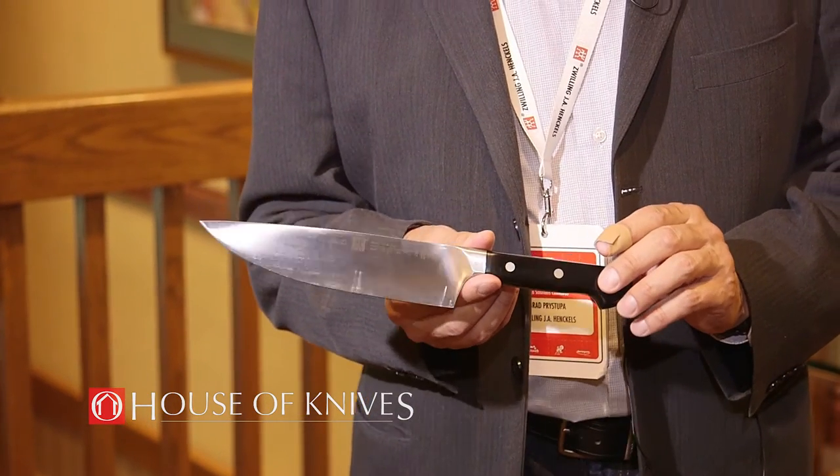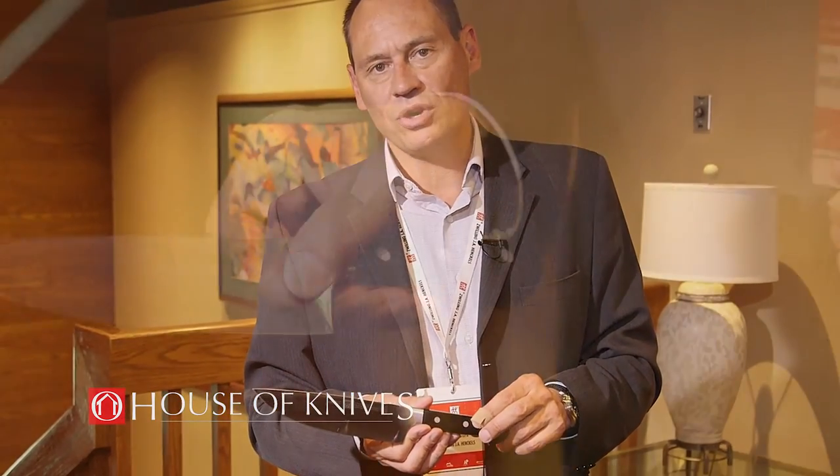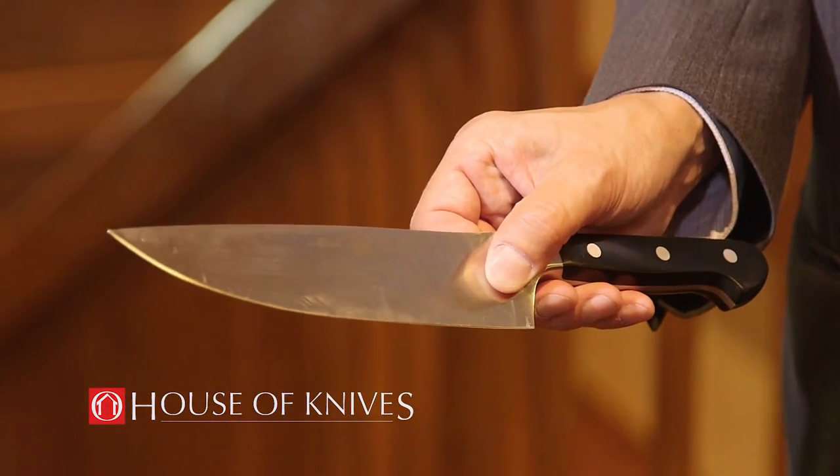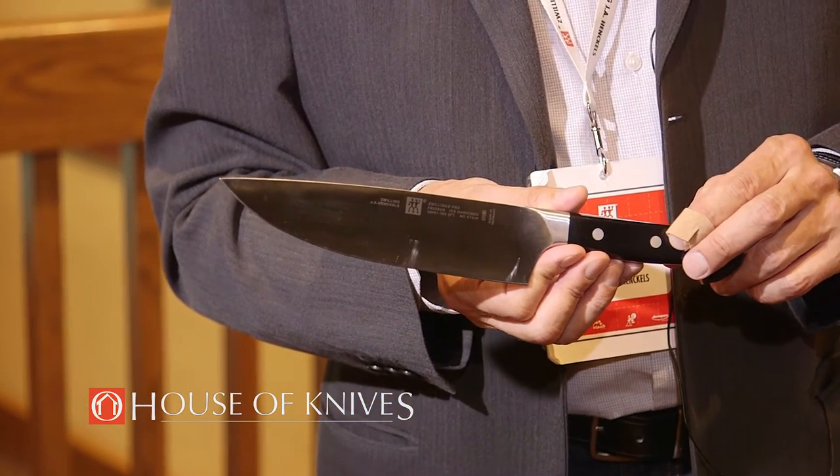This knife was designed by famed designer Mateo Thun out of Europe. The Zwilling Pro features a special geometry curved blade, which helps provide an optimal cutting edge for stability and the easiest possible cut.